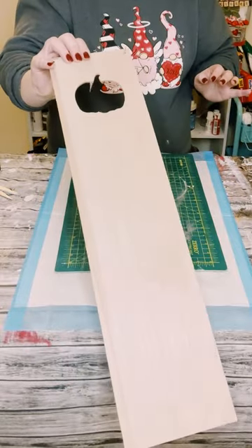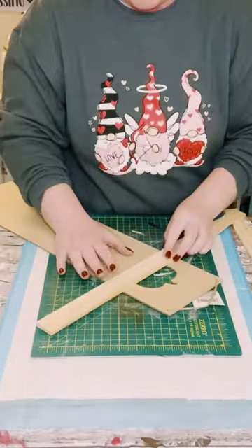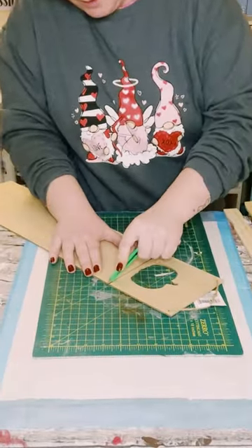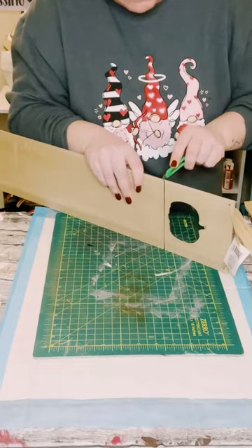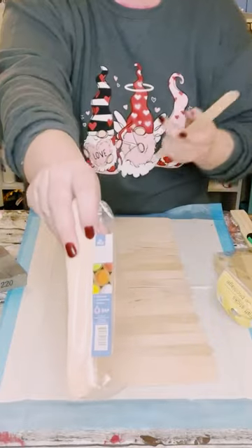I first got this sign from Dollar Tree. We're going to go ahead and cut right underneath that pumpkin cutout. All I'm using is a very sharp box cutter, just keep going over the tracing of the line and this will literally just kind of pop right off.